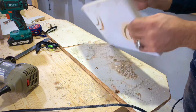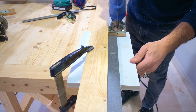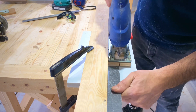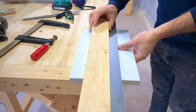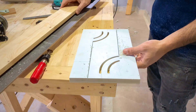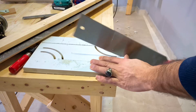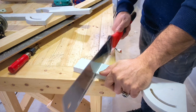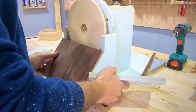عملناه بالشكل ده. الخطوط المستقيمة هنقصها بالدليل — الدليل ده نفعني جدا في الحاجات زي دي، خفيف وبيسهل الشغل كتير. قصناهم بالشكل ده. الزيادات الصغيرة دي هنقصها بالمنشار.